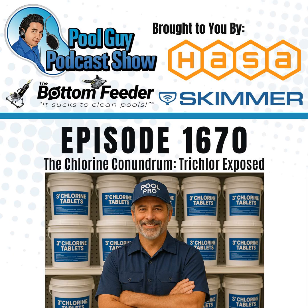This episode is brought to you by HASA, providing products that deliver clean, healthy water for every aspect of everyday life. The Bottom Feeder battery-powered vacuum system — portable, powerful, and only 12 pounds. And Skimmer — America's number one pool service software. Podcast listeners can try Skimmer free at GetSkimmer.com/PoolGuy.